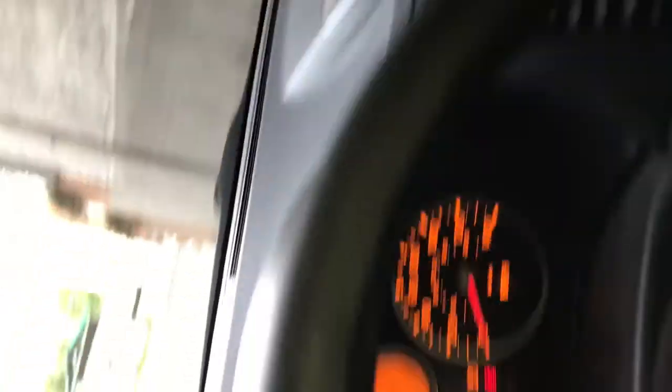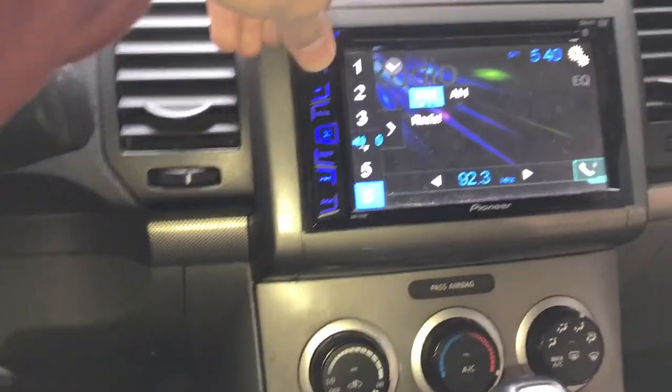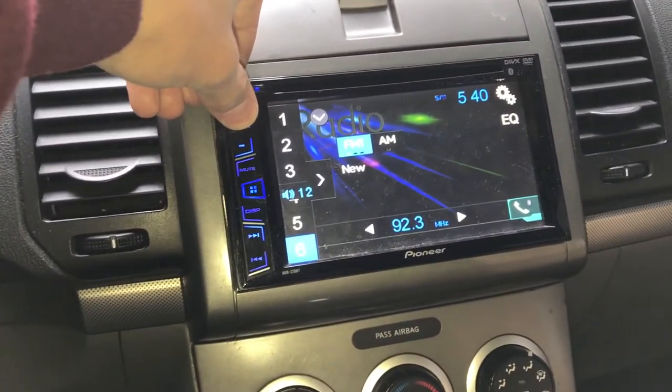As you can see, they're working. I can actually set the gain a little higher — I was just doing that to test it, so that's what I'm going to do now. Slightly higher, nothing too crazy. I'll get all the way back here and test it all out with all the speakers playing at once.